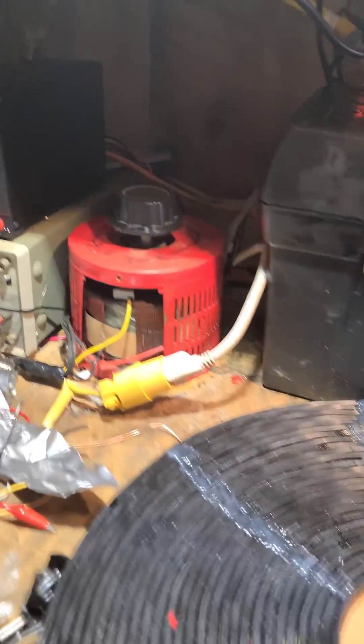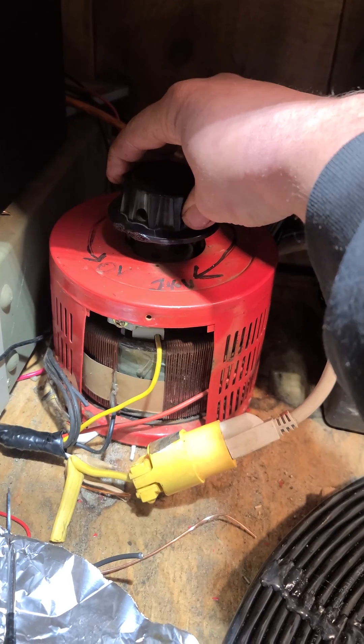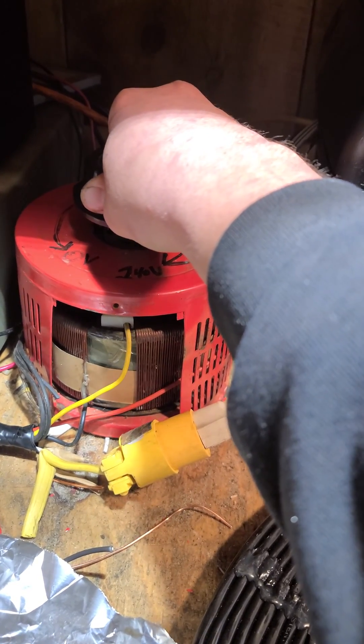We are using very little power. The variac is barely turned up. And there's our light bulb.